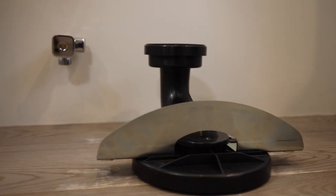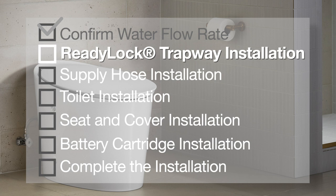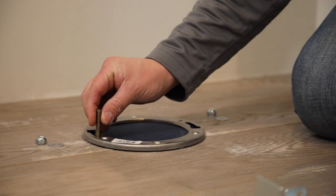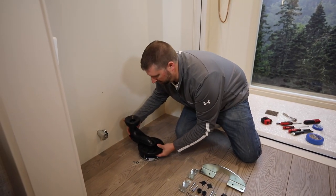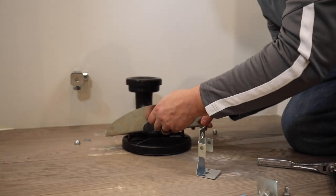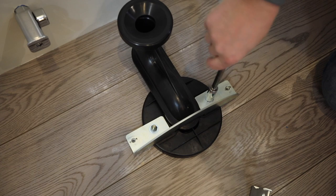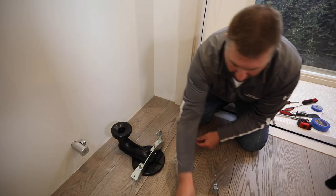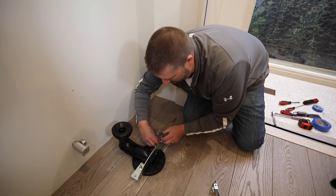Now it's time to install Kohler's patented ReadyLock Trapway system. ReadyLock makes skirted toilet installation a cinch. The current trapway supports a 12-inch rough-in, and the product can also be installed in a 14-inch rough-in. Start by installing two T-bolts into the floor flange. Install a new wax ring to the bottom of the trapway, then press the trapway into place over the T-bolts and floor flange. Align the bridge bracket over the T-bolts and trapway, confirm the bridge bracket is square to the wall, then secure it with washers and nuts. Then install the L-brackets onto the outer holes of the bridge bracket with the provided washers and bolts.